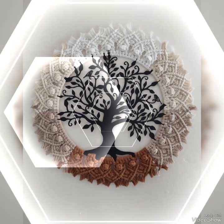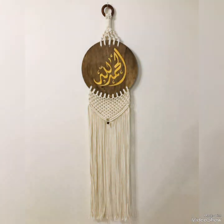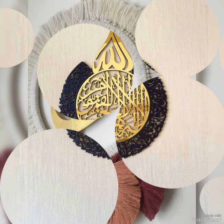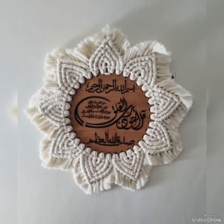In today's video, I am sharing with you super unique and amazing macrame mandala style wall hangings. These wall hangings are not simple — you will see calligraphy, different types of woodwork, and tree designs, which I have included in the starting of this video. Different kinds of unique and amazing macrame patterns are included.